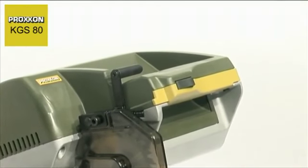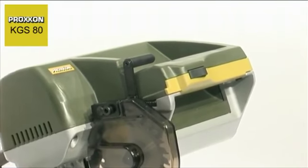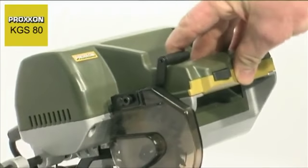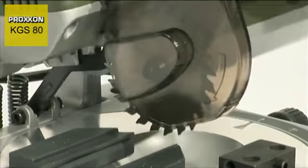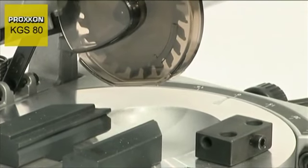Safety has in no way been neglected. A mechanical locking feature must be actuated before pivoting the saw head downwards. This reliably prevents unintentional actuation of the saw head, so any risk of injury is practically ruled out.